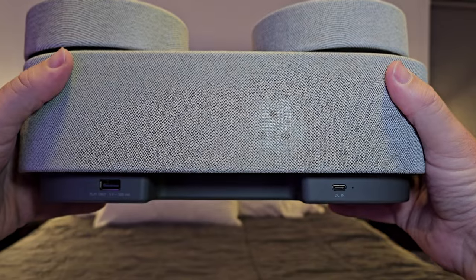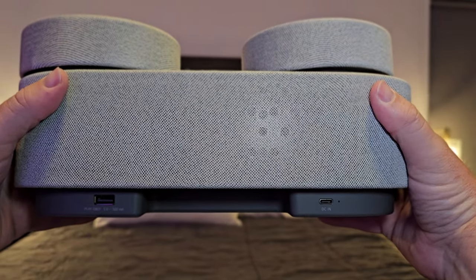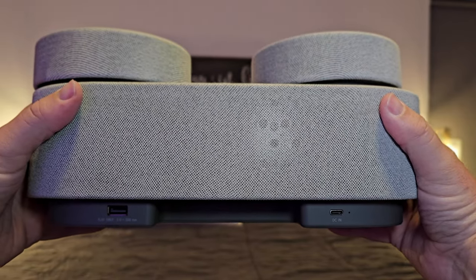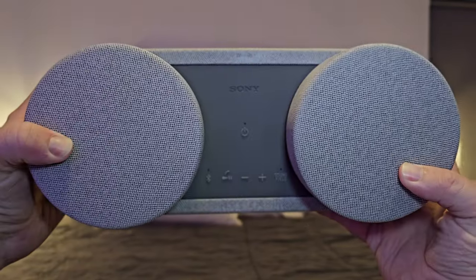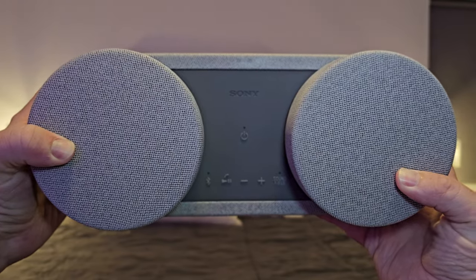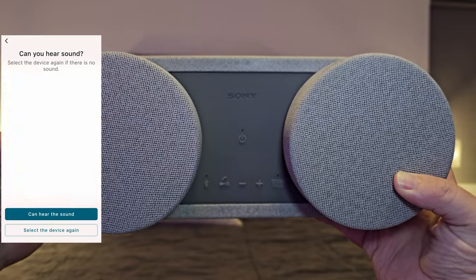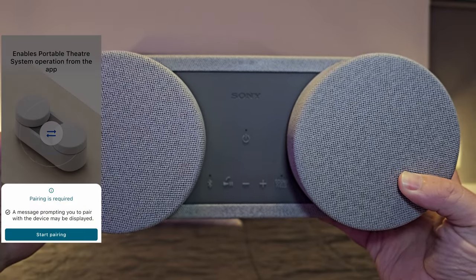On the back of the main speaker you'll find a USB port to charge a device if you want, and a USB-C port to charge the speaker itself. On the top of the main speaker there's an on/off switch, a Bluetooth pairing button, play/pause, answer call, volume up and down, and a sound field button.